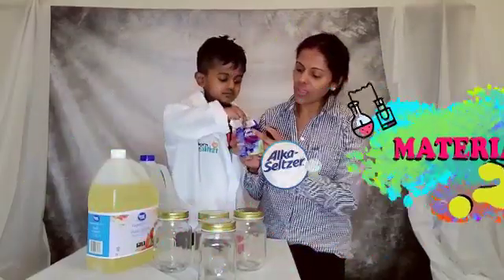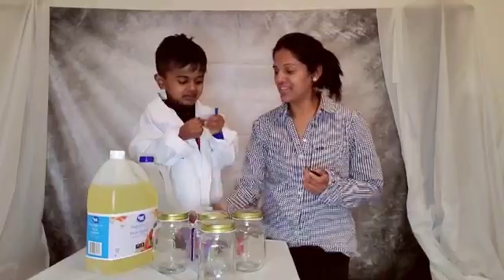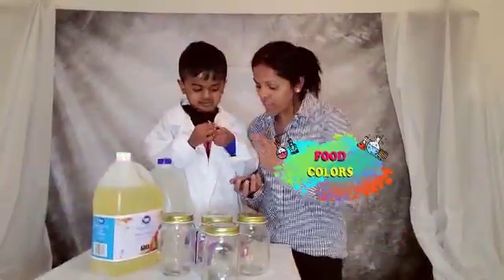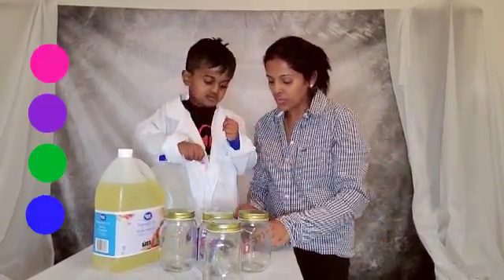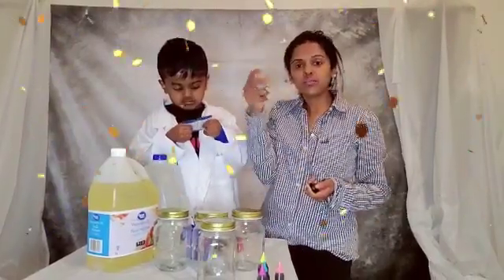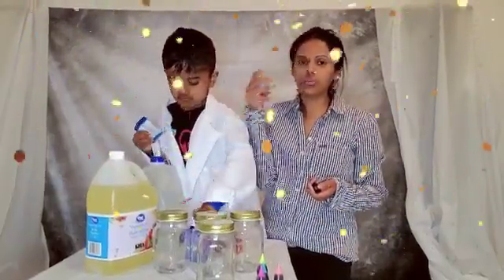Number four: Alka-Seltzer tablets. Number five: food colors — wow, pink, purple, green, and blue — one, two, three, four, four food colors. Number six: glitters. We have different color glitters here. This is optional — you may use it or you may not, but we will use it for fun!